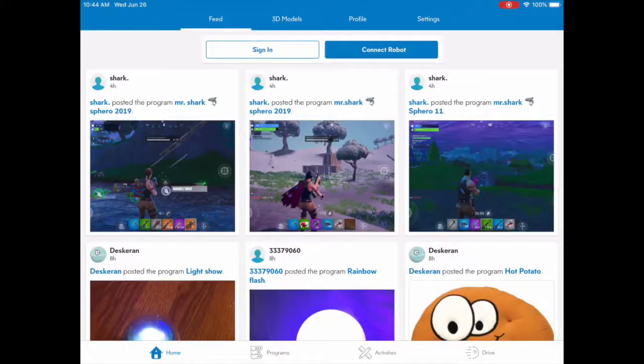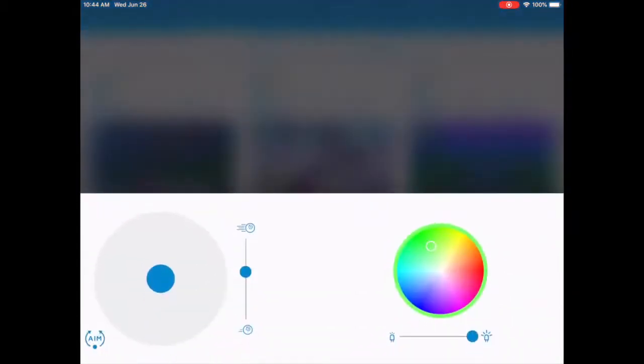Then look at your iPad. At the bottom of the screen, you will see four options: Home, Programs, Activities, and Drive. Right now we are going to use Drive, so click on that. You should now have a funny-looking screen with a lot of circles and lines. So let's learn what they all do.